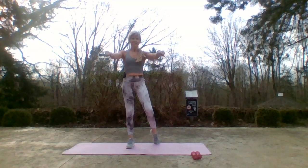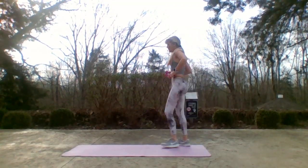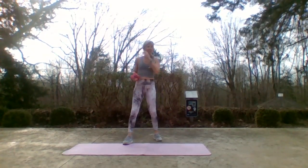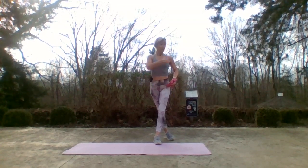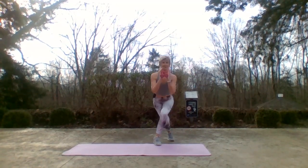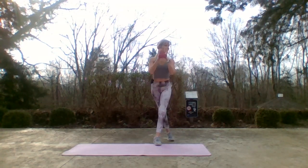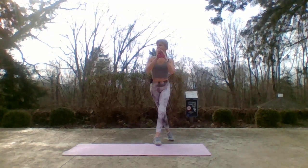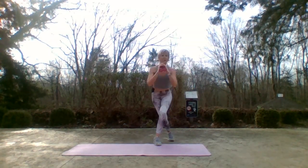I'm going to add weights with these next exercises. We're just going back to the butt and we're going to do some curtsies. I'm going to hold my weights here, start with this leg crossed behind. Before we get moving — make sure your hips and shoulders are in that box. Down and up, down and up. The arms I give you are just extra — it'll get your heart rate up higher. Really focusing on butts and guts.